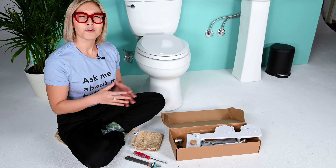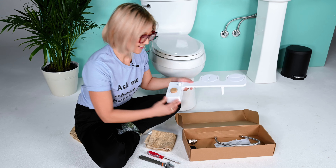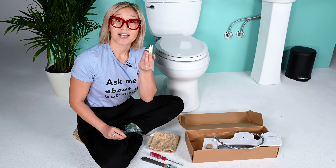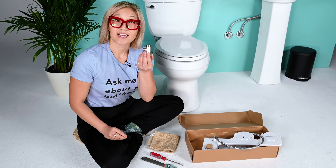Let's quickly go over the contents of your Tushy Classic box and a few other items that you may need. You've got your Tushy Classic, your steel flexible hose, mega adapter, and a few other items you may need are a towel to wipe up any water mess, a towel for your knees and booty, and a screwdriver — and you may even need a wrench.